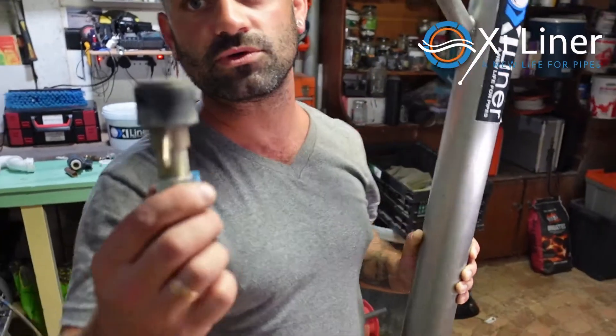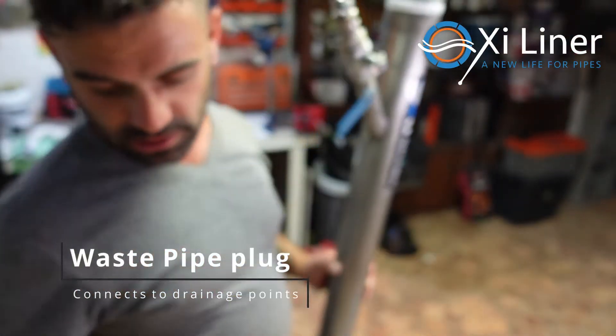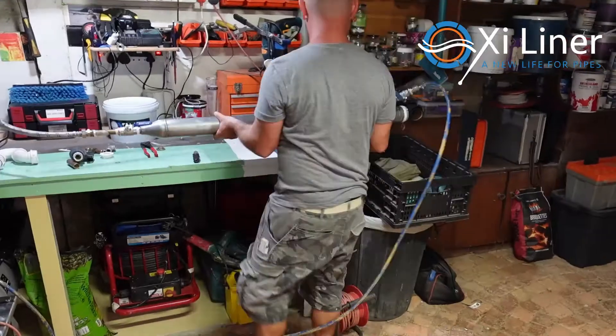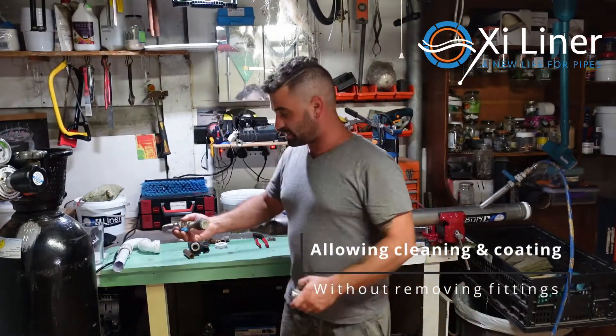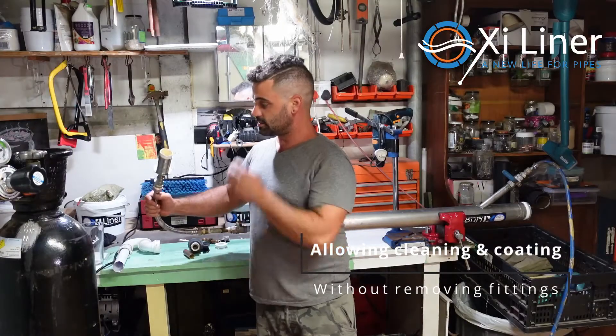To connect to a drain you would use your little waste pipe plug, which is basically a drain plug but smaller. For a shower or bath you can connect to any standard waste fitting without removing it. Just plug your waste pipe plug into the waste fitting, tighten up the nut, and you are connected.